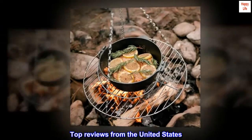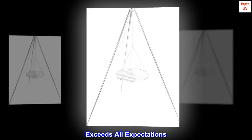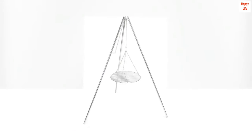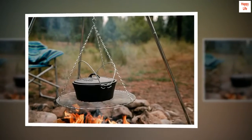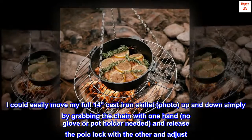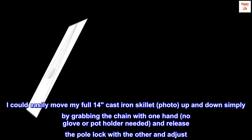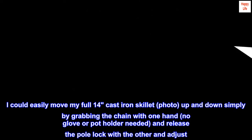Top reviews from the United States. Exceeds all expectations. Perfect for camping and cooking over a fire. The adjustable chain and pull lock works very well. I could easily move my full 14-inch cast iron skillet up and down simply by grabbing the chain with one hand — no glove or potholder needed — and release the pull lock with the other and adjust.